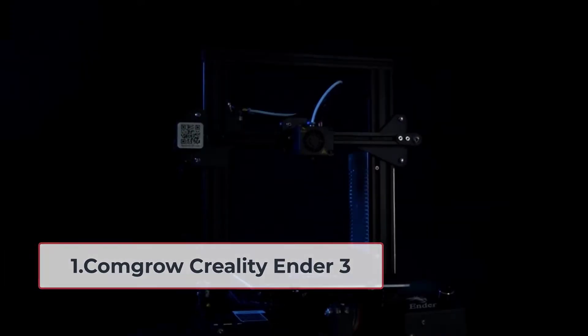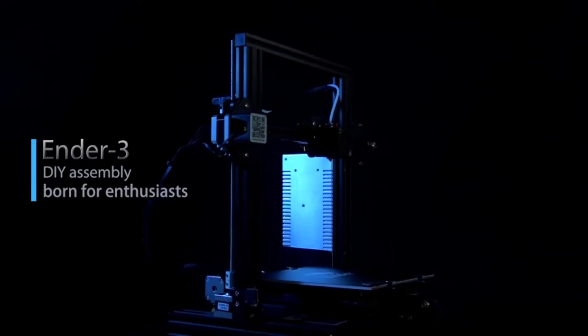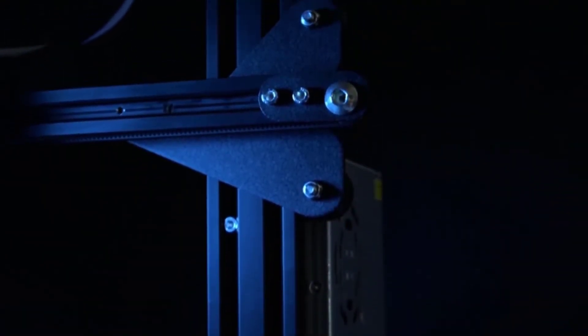Starting number 1: ComGrow Creality Ender 3. If you have been looking into 3D printers, then there is no way your eyes didn't fall on this name. Creality is known for manufacturing great 3D printers, but this model is exceptional.